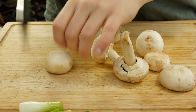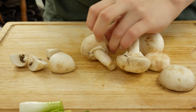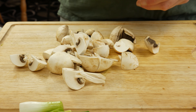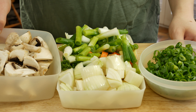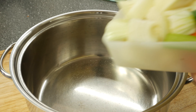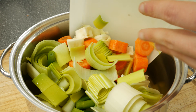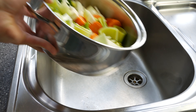Clean the mushrooms with some kitchen paper and cut them into quarters. Let's make a bouquet garni from bay leaf, thyme, parsley and rosemary. Give all the vegetables into a pot and fill the pot with water. A bouquet garni is a bundle of herbs usually tied together with a string, but you can use a tea strainer as well.